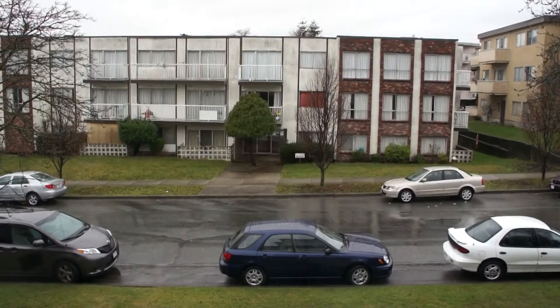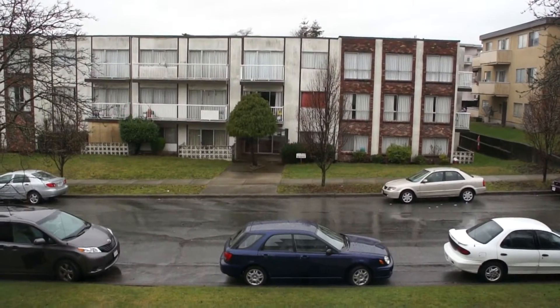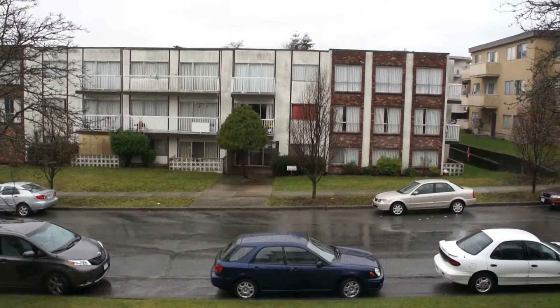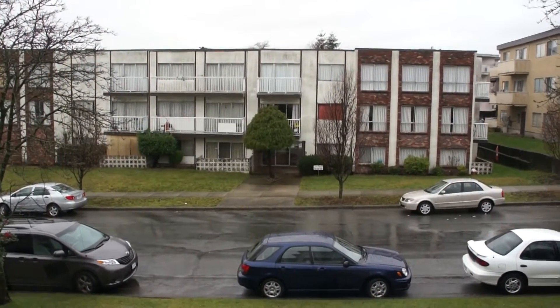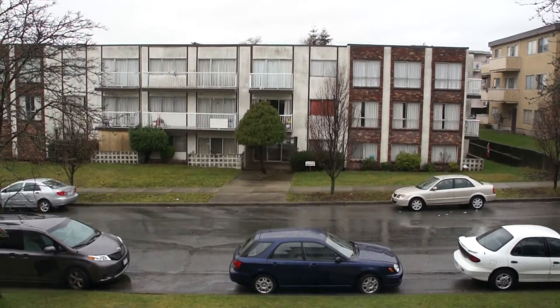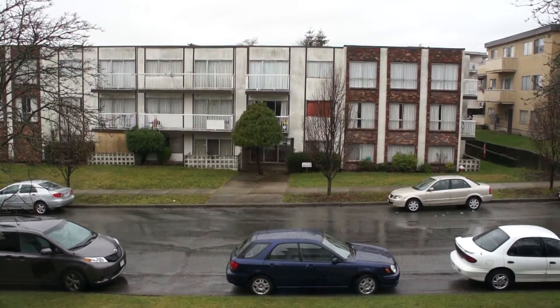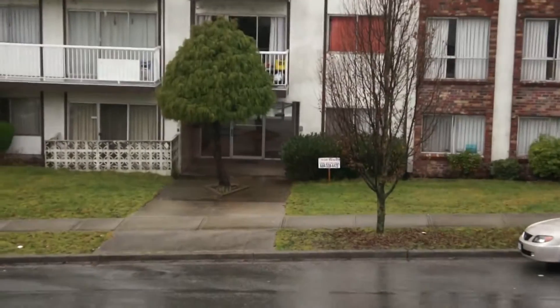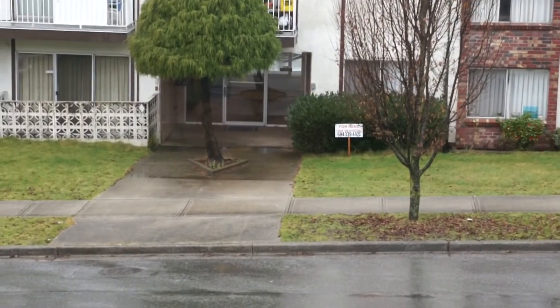Hi boys and girls, it's me Butch. It's Monday the 24th of January 2011. It's rainy and overcast here in Vancouver, and I was asked what happens when you put the ultra-wide converter on the 18 to 55 millimeter lens. So what I'm going to do is show you what happens.